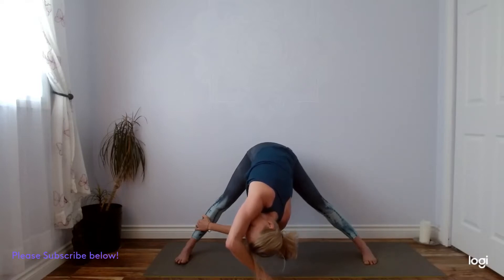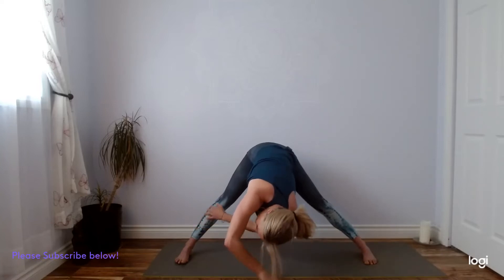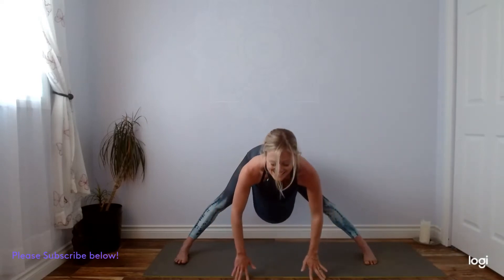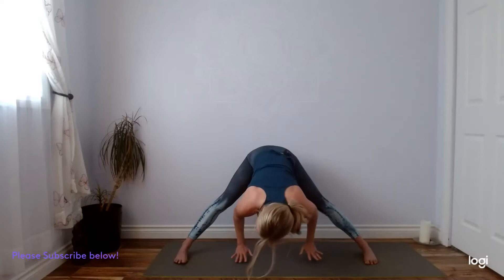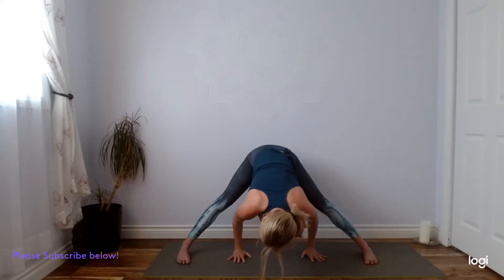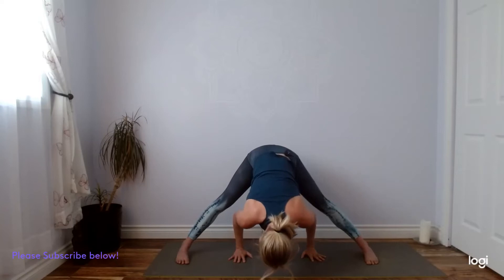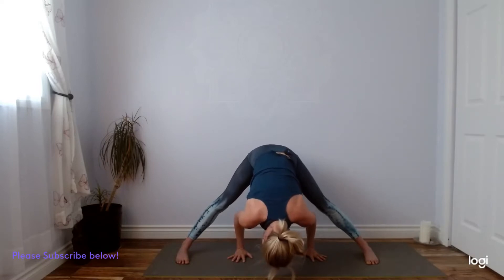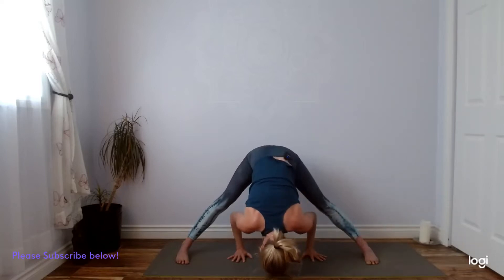One more full breath. Both hands in front of you, let's find an inhale, lengthen. Exhale, fold — Prasarita A. So your feet, hands can walk in line with your feet. Unless you've got sciatica, try to keep your feet slightly pigeon-toed, still enjoying that little internal rotation, pressing down with your big toe mounds. Activate your legs, lift your kneecaps. Continue to enjoy lengthening with the inhale. Exhale, hinge. Two more breaths.